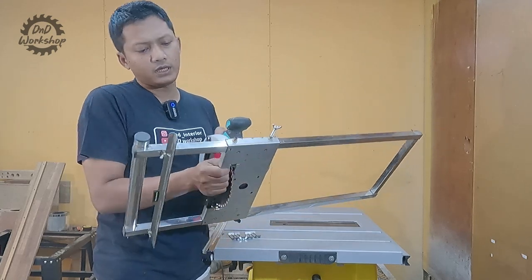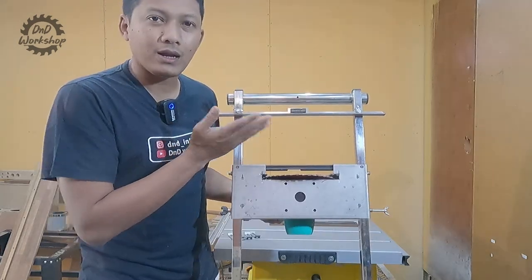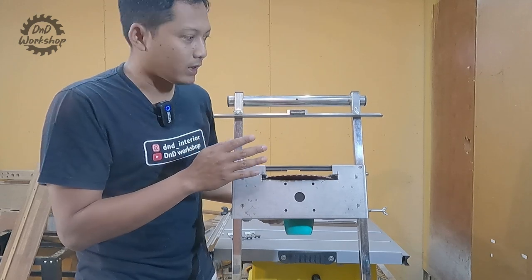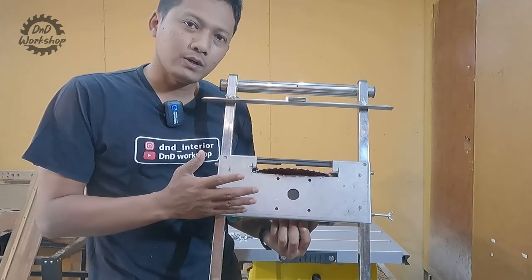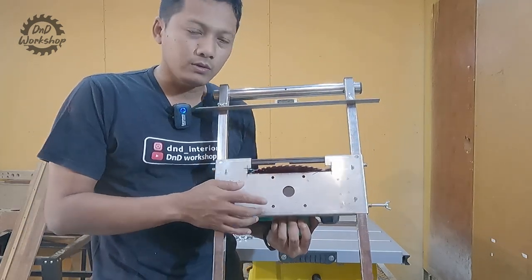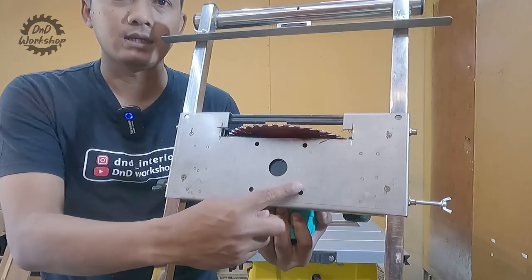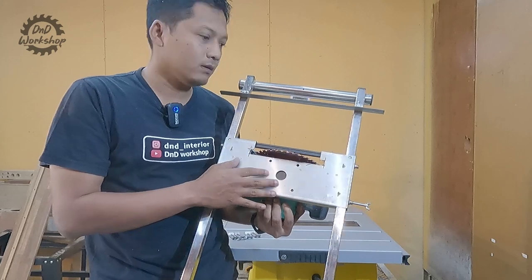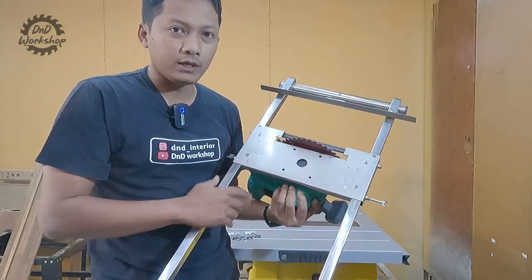Tapi sebenarnya kalau saya lihat ini bukan track saw ya teman-teman. Ini adalah parallel guide tapi besar ukurannya. Karena untuk kelurusan kayunya, kita hanya menggunakan fence yang ada di sini. Jadi selain bisa digunakan untuk circular saw, dia juga bisa digunakan untuk mesin trimmer. Di sini ada tempat untuk trimmer, tapi selama ini nggak pernah saya gunakan karena untuk mesin trimmer saya rasa ribet kalau segini gedenya.